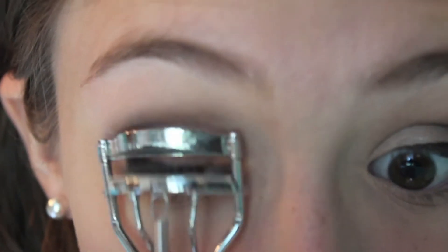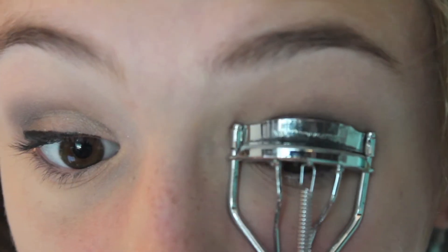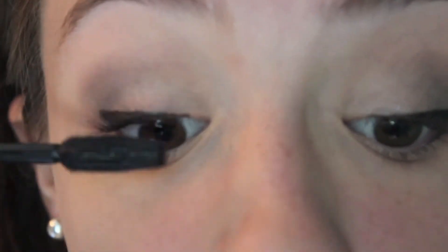Next I'm applying my NYC Liquid Liner, but I didn't want to do it on camera so I didn't. Here I am curling my lashes to prep them for mascara, and then I'll be applying the Rocket Mascara on top of that to define my eyelashes.